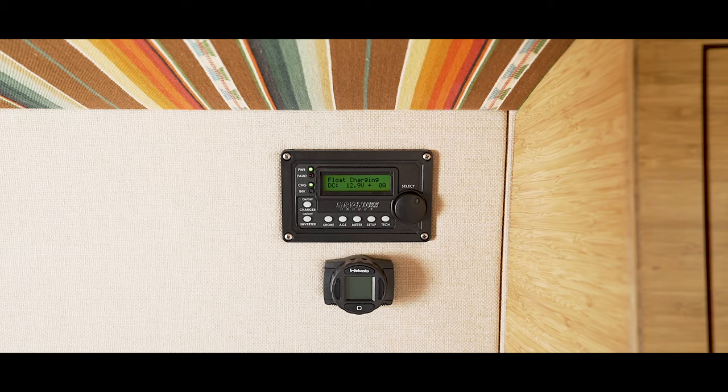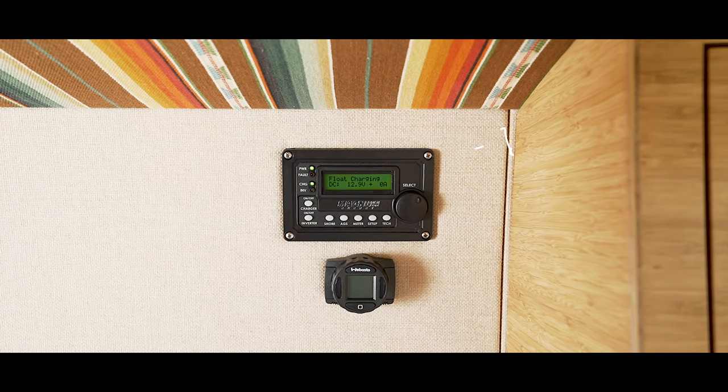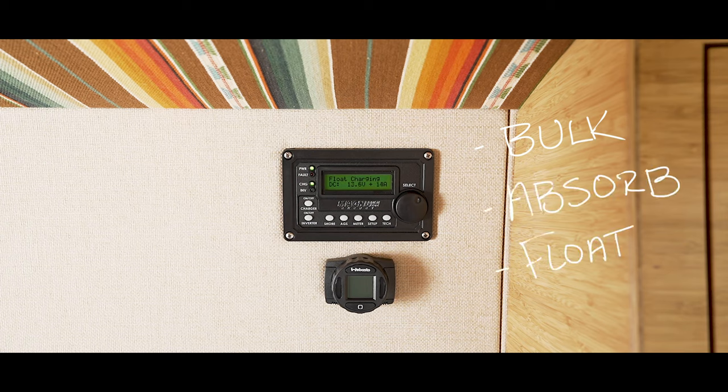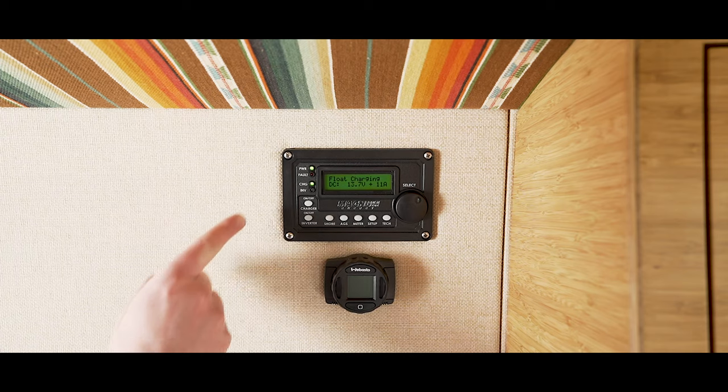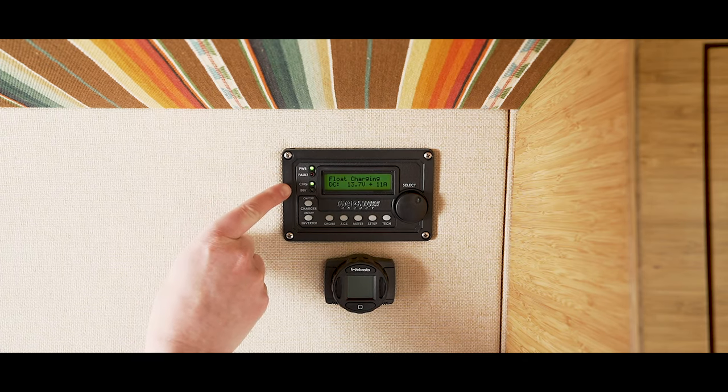When charging your battery via shore power your inverter screen will read bulk charging, absorb charging, or float charging. When your van is plugged into an outlet you'll see the green light illuminated next to power and charge. There's no need to press the charger button as the batteries will begin charging automatically when plugged in.